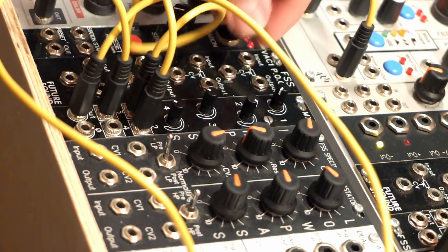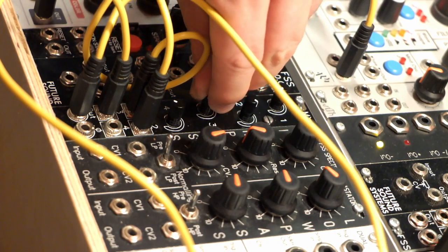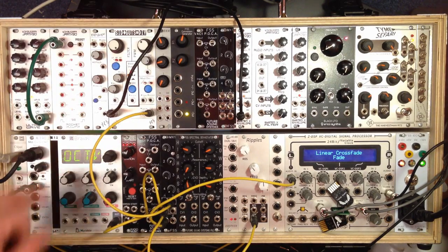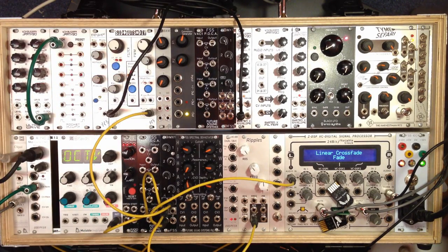Just mixing in a few different sources here on the modular. We've got Braids as channel 1, Sid Guts as channel 2, and Ripples as channel 3. So you get a nice kind of chordal thing. You can see that it works very well as a simple mixer.